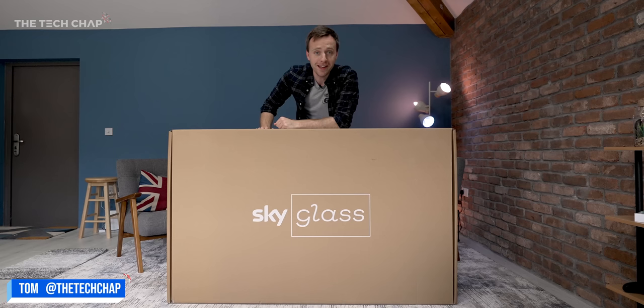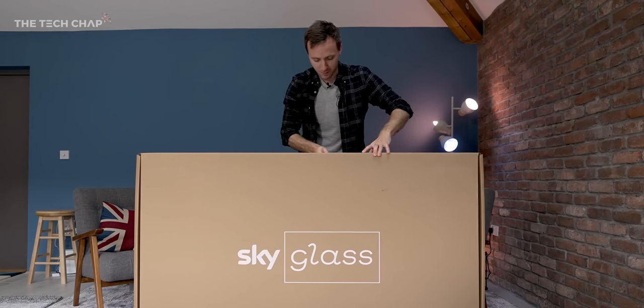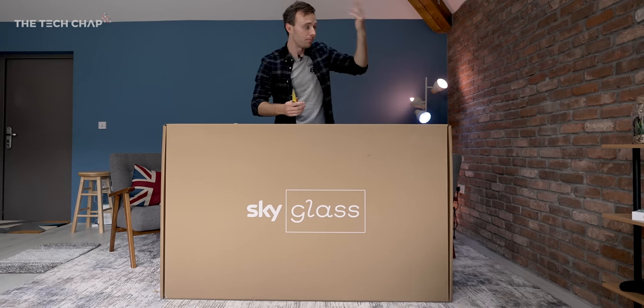It is finally here — SkyGlass, the first TV built by Sky with everything built in. I have the large one here, the 65-inch, and I cannot wait to get it set up and see what it is like to use at home in the studio.